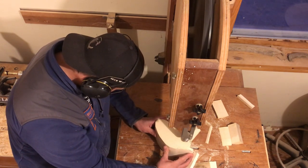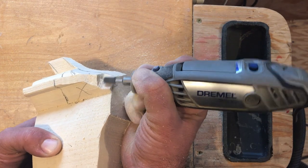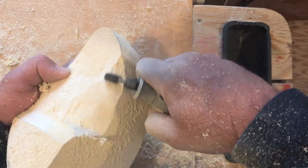With as much material as possible removed, I used a cut saw cylinder in my Dremel to get what the bandsaw couldn't. I will link the tools I used in the description. I did some rough shaping on the body and head before moving to the bill.